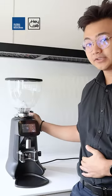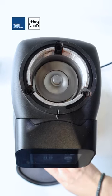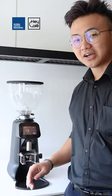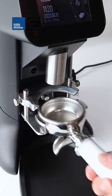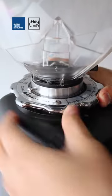So first of all, the burr that it's using is a 64mm hardened steel flat burr, which means it can grind from 2.5 to 3 grams of coffee per second. The grinder also comes with a universal portafilter holder, which means you can adjust your portafilter according to size. Not only that, it also has a stepless grind size adjustment.